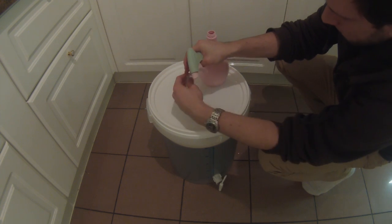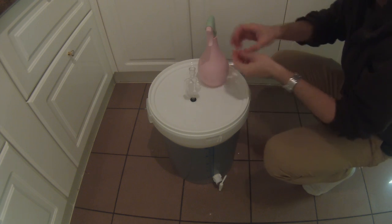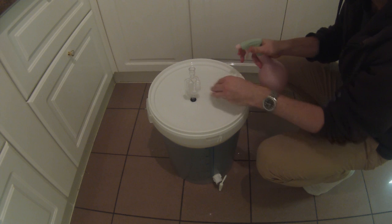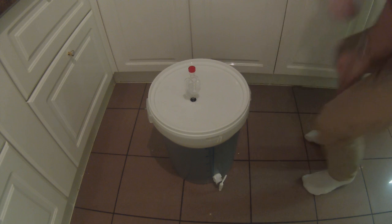I'm giving the bucket a good spray with Star San and making sure we get a good tight seal on the bucket. I'm grabbing the airlock and filling it up with the Star San solution — just enough to halfway fill the two chambers, so CO2 can get out but air can't get in. Then I plug that in, put the lid on, and move this to a cool, dark spot — shooting for about 20°C or 68°F. It'll ferment for roughly 10 days.